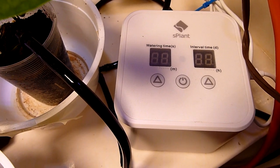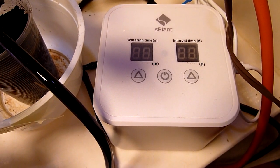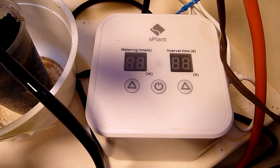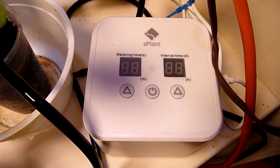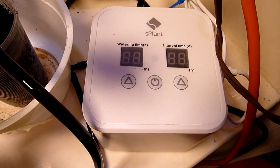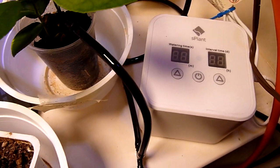Hey everybody. This is a quick review and update on my indoor watering system. This is the S-Plant model which I purchased off of Amazon. It's been about a month since my last video on this item — check out my plants.